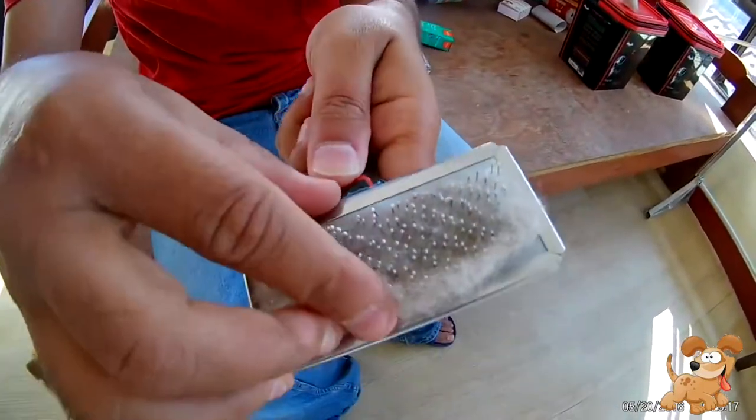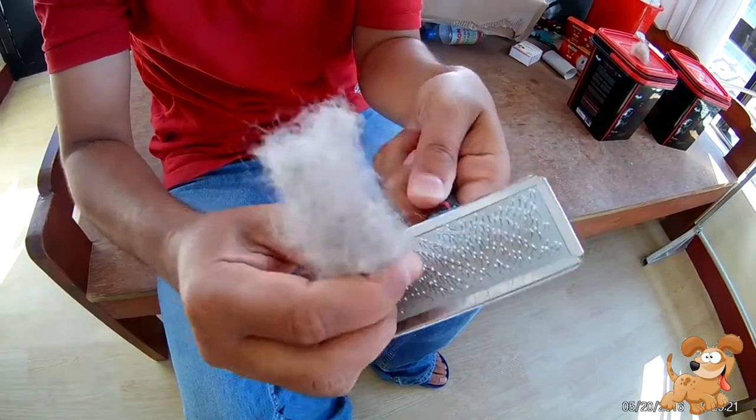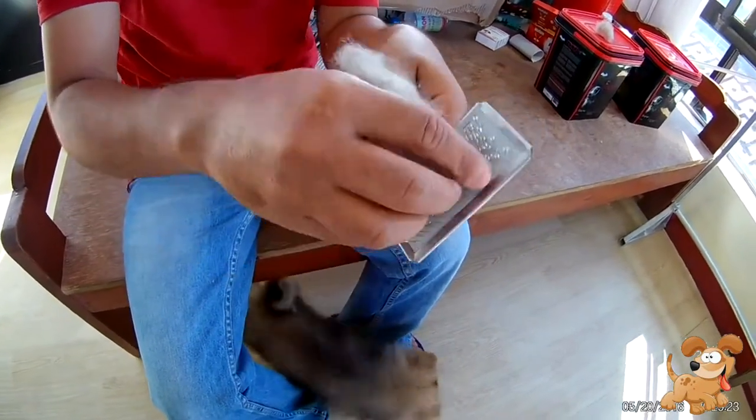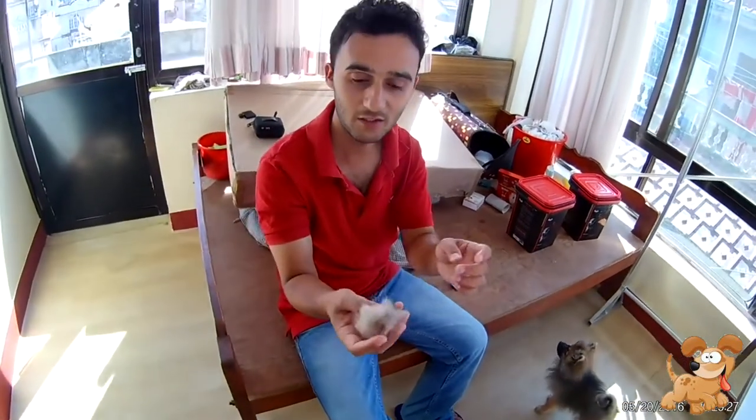This much hair comes from Pomi. She is shedding her back hairs more than the white ones. In today's grooming session we got this much hair.